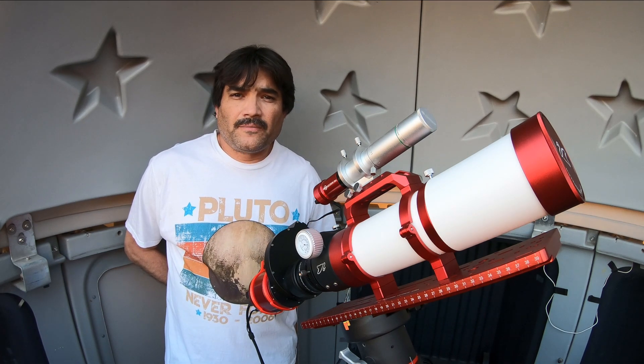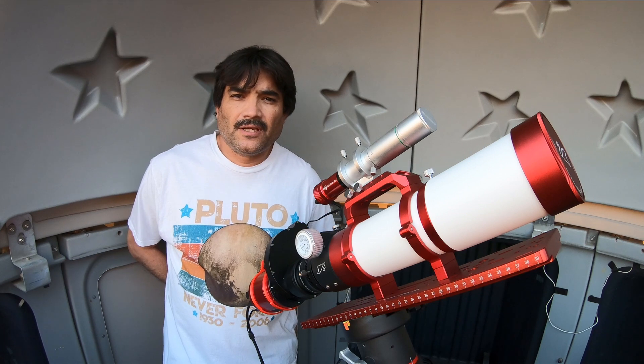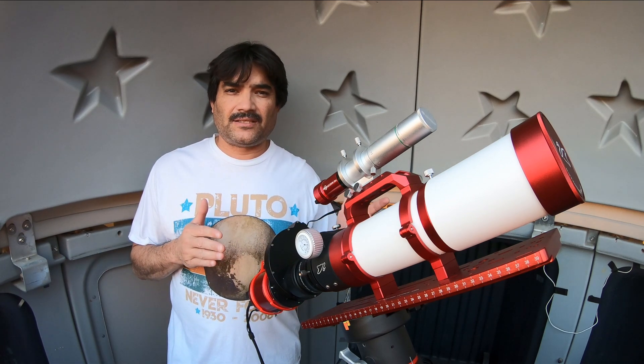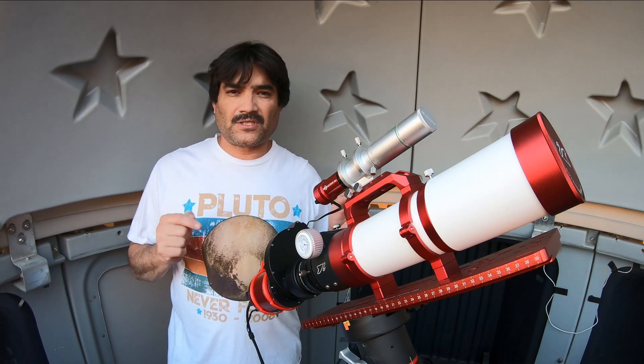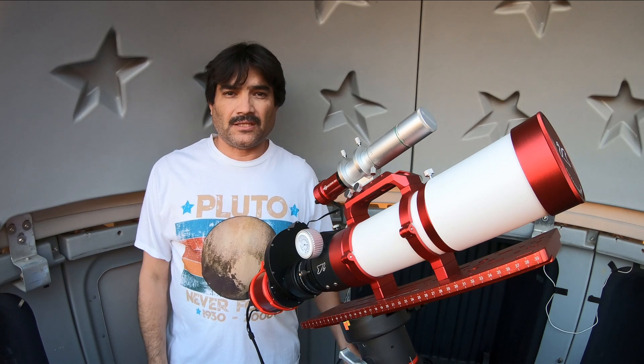Hey everybody, welcome back. I'm Jason and you are watching the AZ 4Runner channel. I finally got all of the data that I needed to capture for the first light for the William Optics Gran Turismo 71 triplet telescope.